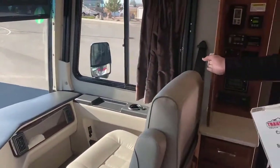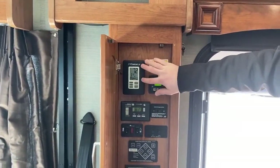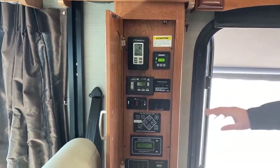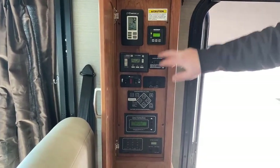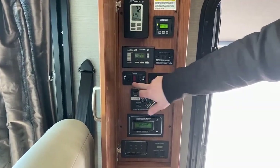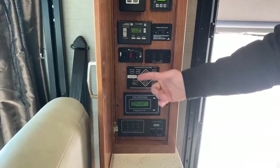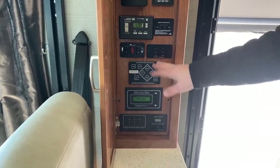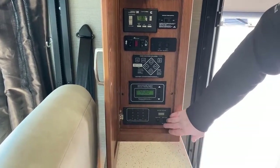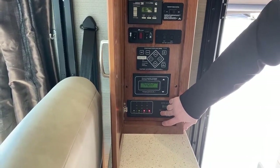Right as you walk in the door, you have this cabinet on the side. Your thermostat — we have it set to 72 degrees because it's about 20 degrees outside, and it's nice and warm in here. Inverter panel, just on/off on the inverter. Generator start and stop. Slide-outs in and out. Hot water heater — you have either electric or gas; electric will only work if you're plugged in or running that generator. Battery disconnect switch for storage. Auto leveling system. Power control service panel. And just a level monitor.